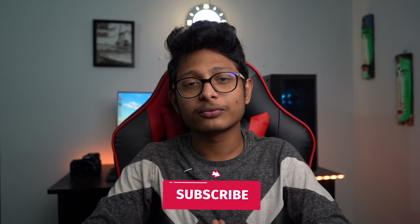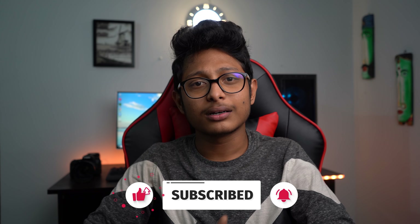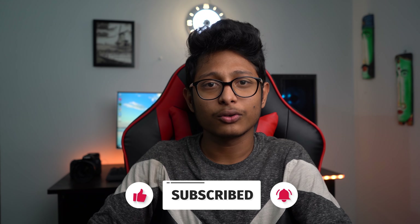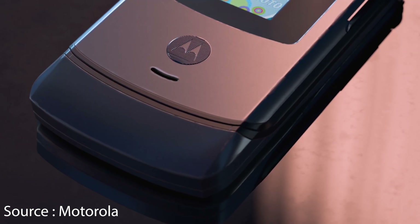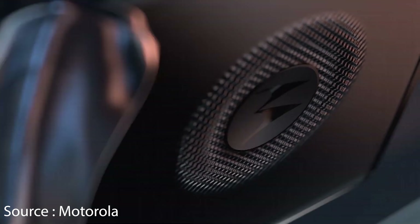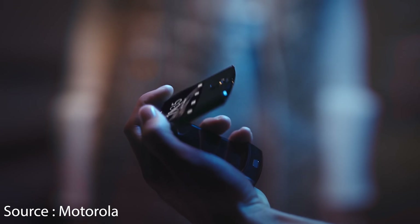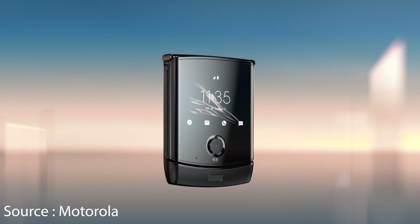Hey guys, today we are going to talk about the Motorola Razer phone. If we look at the form factor, this phone is not like any foldable phones — it is not a Galaxy Fold or tablet size. This is a compact size phone.